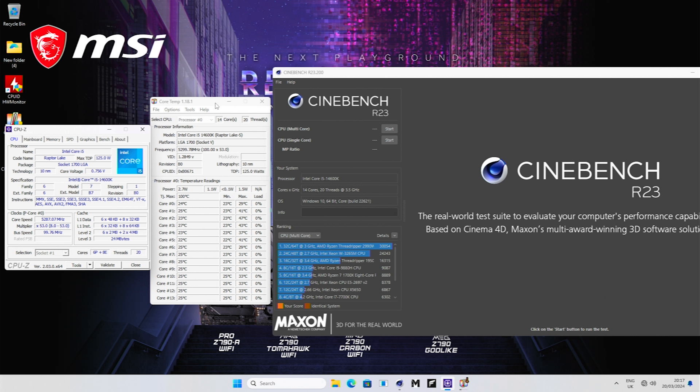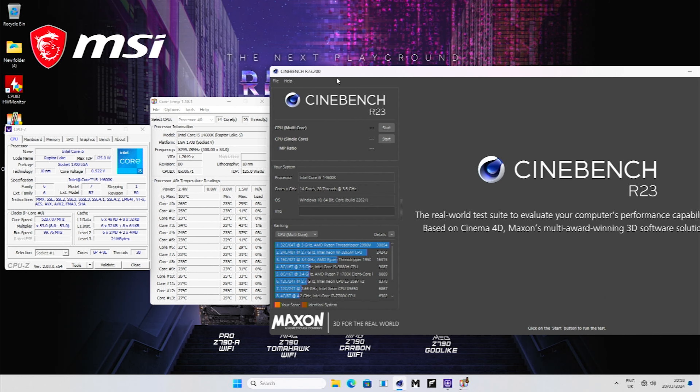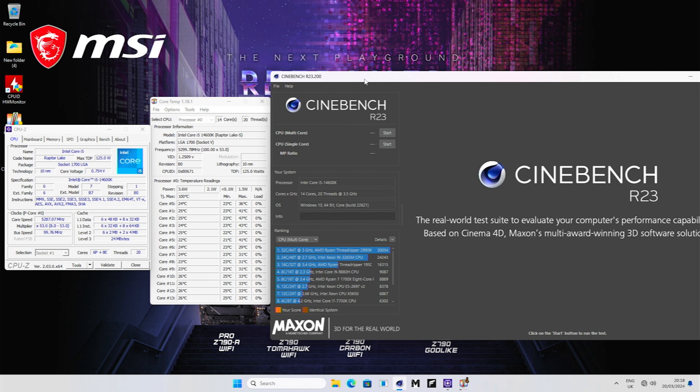The next bit of software you need is Core Temp, which will allow you to do a before-and-after measurement of the processor temperature. The last piece of software is Cinebench — my preferred stress test for a basic overclock. You can also use Prime 95. I prefer Cinebench because it picks up errors faster in a lot of situations. For a basic overclock going into gaming, Cinebench is absolutely fine. For a more strenuous long-term stress test, you can use Prime 95 on the small FFT test with AVX instructions disabled.